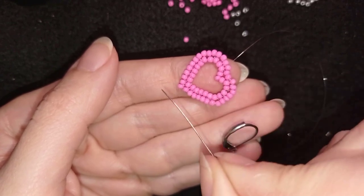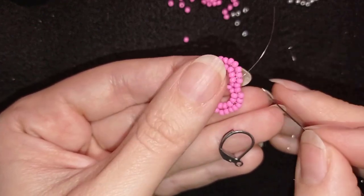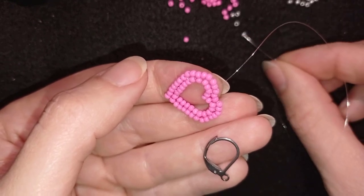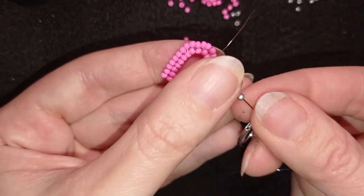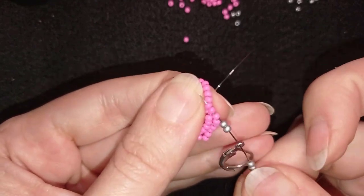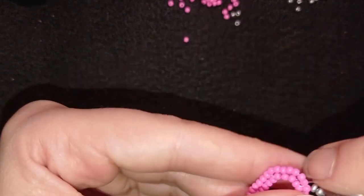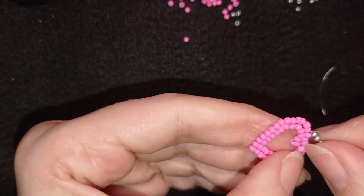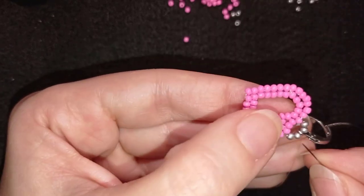And you see when I went around one more time through all of those beads, how they straighten up. Now I'm exiting through this one that is next here to these two that are going down. And what I need to do is take two seed beads. Then I'm going to take my earring finding and take two more silver seed beads. And now what I want to do is go backwards through those beads like this. And in this way I'm attaching my earring finding. And I'm going again like this because I want to reinforce my work.